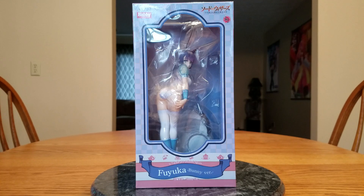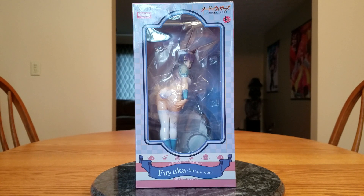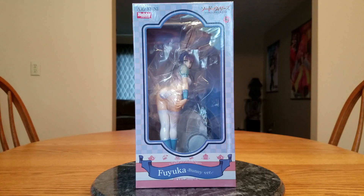She is a one-seventh scale figure and was released on November 17th of 2017. Big in Japan got her in stock and shipped her out on November 20th, and she just got here on the 22nd — the day before Thanksgiving. Since she was an exclusive, I had to pay up front. So I paid 13,990 yen on January 28th of 2017 when I ordered her.